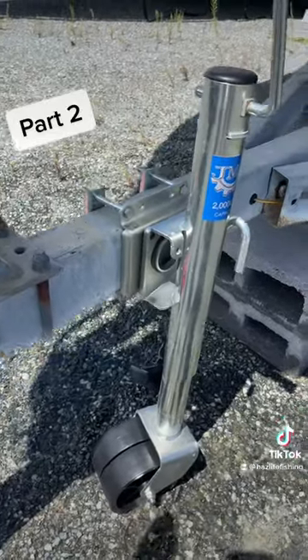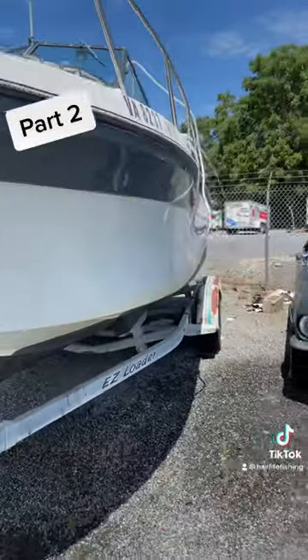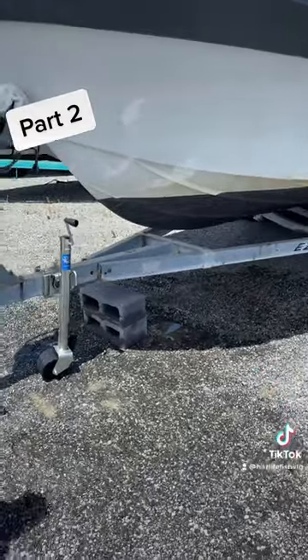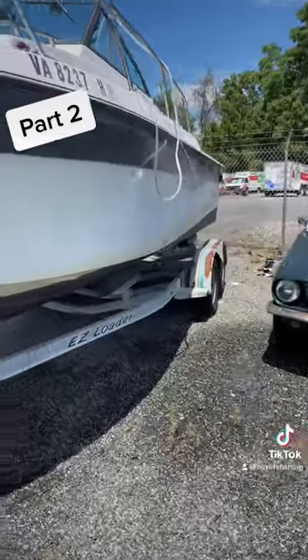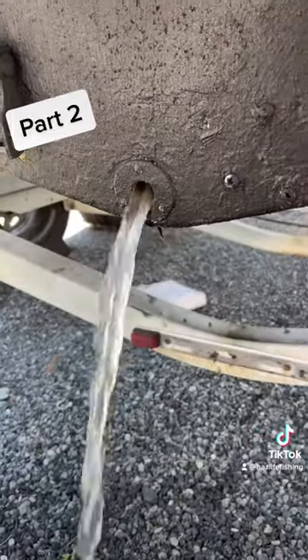We got it fixed, y'all. Let's go! The water is still draining out here, but I'm about to hook this thing up to the truck and put this thing on a hill so all the water just runs out the back of the boat, and then we'll be good to go. We got water draining, baby.